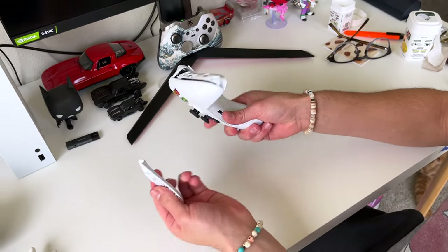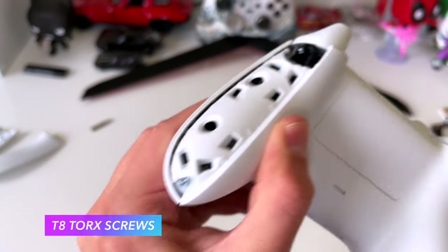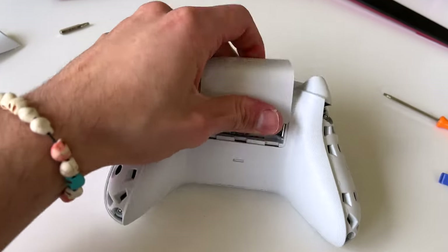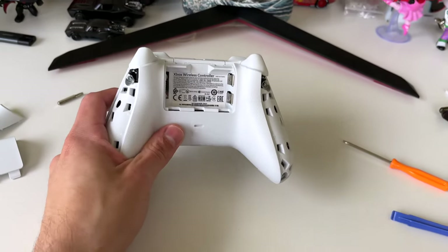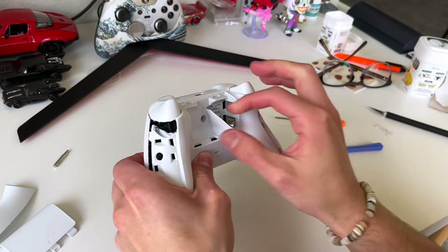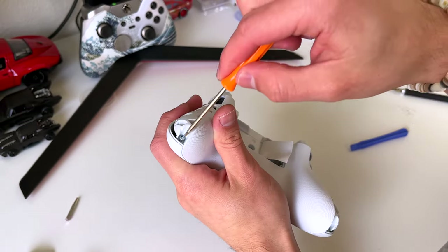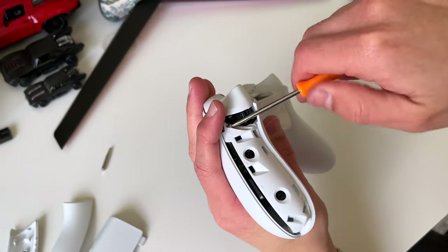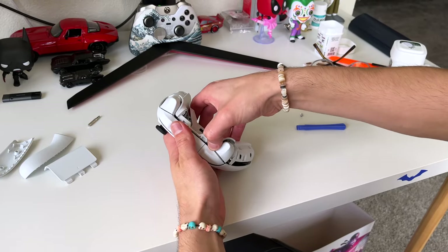We're gonna repeat this same process for the other side. Both side panels are off. Now we're gonna remove these T8 torx screws — there's gonna be five of them in total. One of them is right here behind this sticker where the battery pack goes. I don't take it off all the way, just halfway so it's easier to put back on later. Put the screws somewhere so you don't lose them.